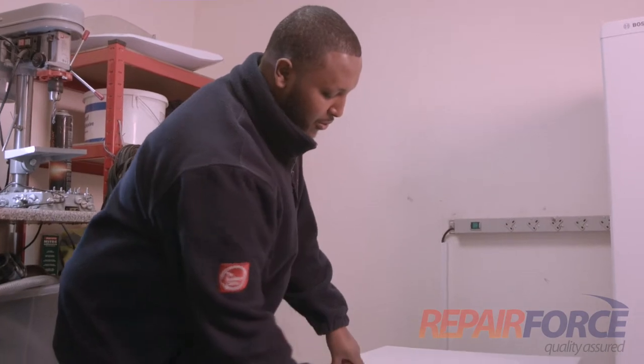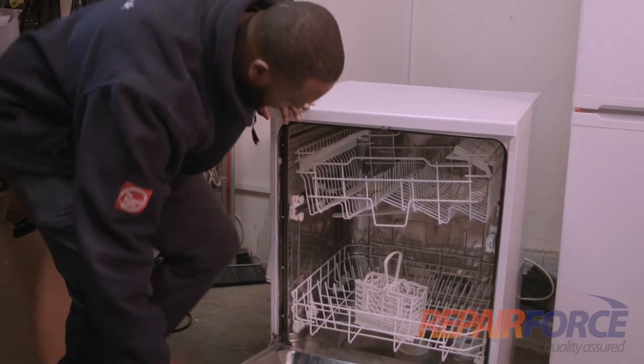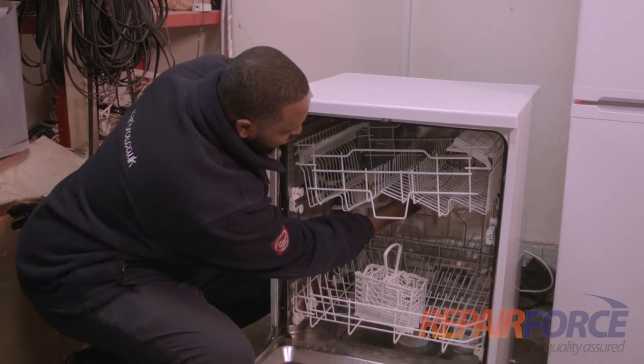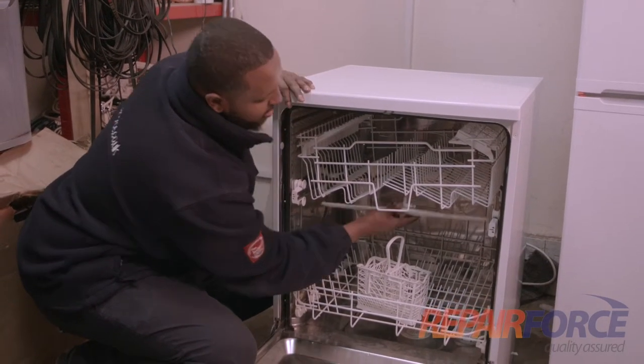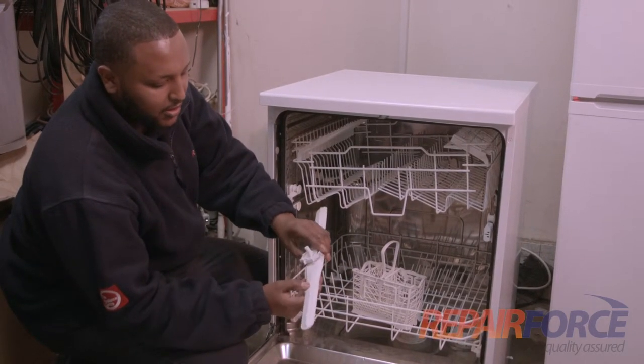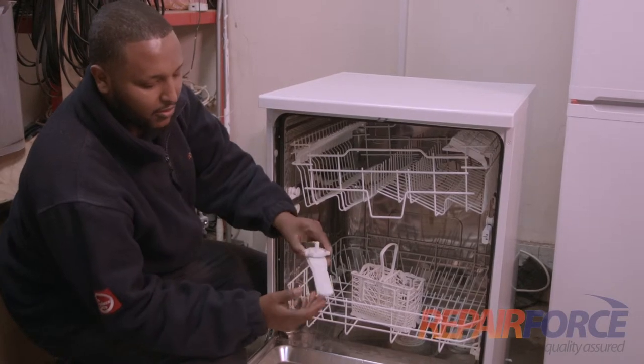Firstly, open the door. You've got two spray arms: the upper spray arm and lower spray arms. We remove the upper spray arm by twisting and turning, making sure that there's no blockage or limescale, as well as debris from food or anything like that.